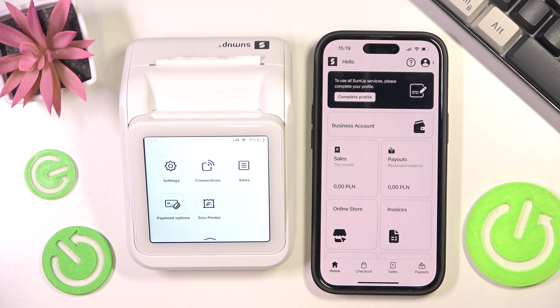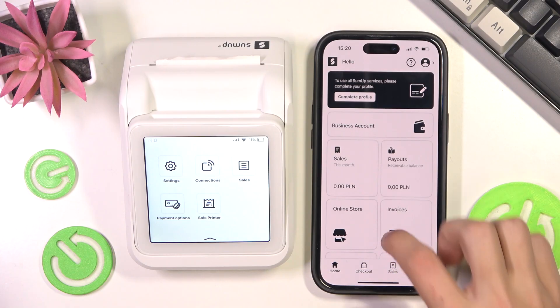Hello everyone! Welcome to the HardVC channel and today I'm going to show you how to connect your SumUp Solo card reader to the SumUp Solo app.